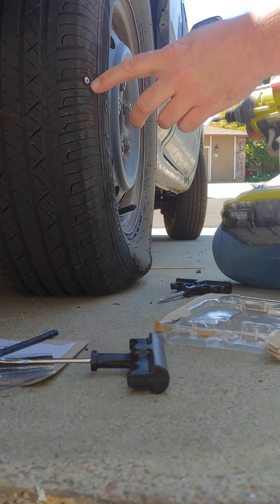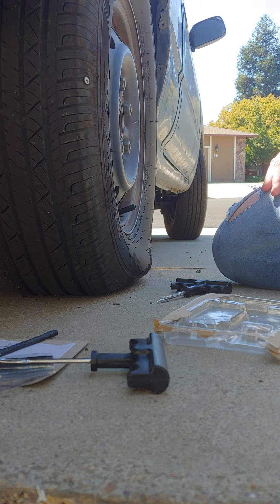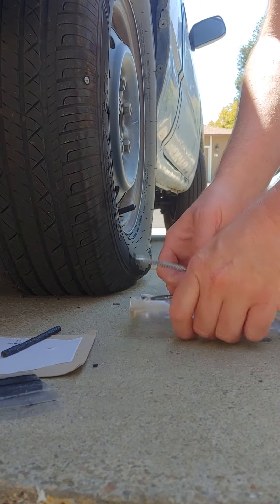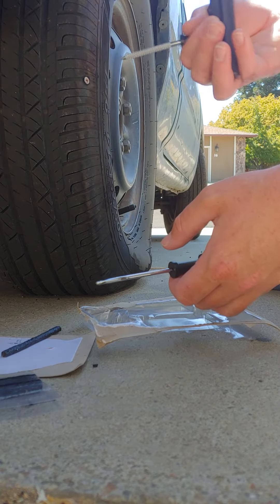This is how to fix a hole in your tire — apparently a screw got under my tire. This is the fastest, cheapest, easiest way, and the best way. You get a kit that comes with this tool.